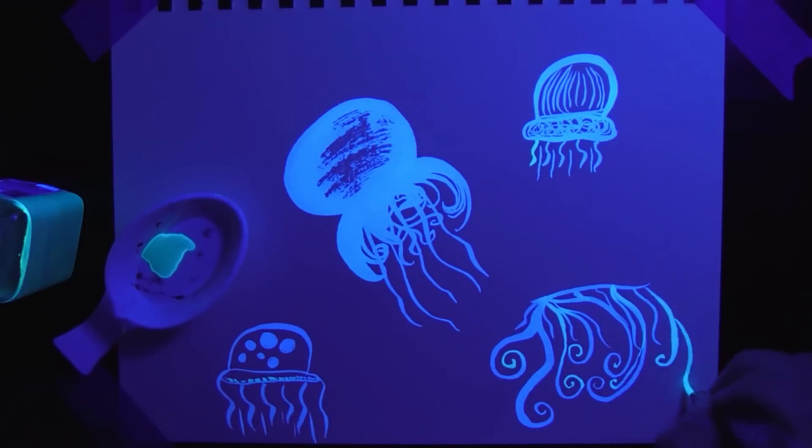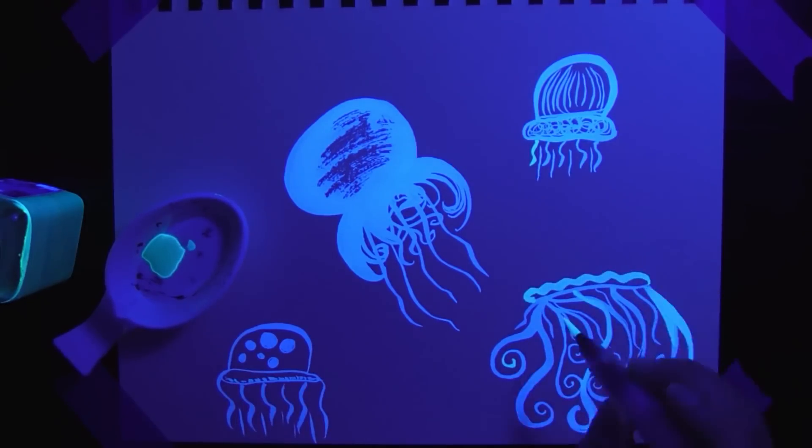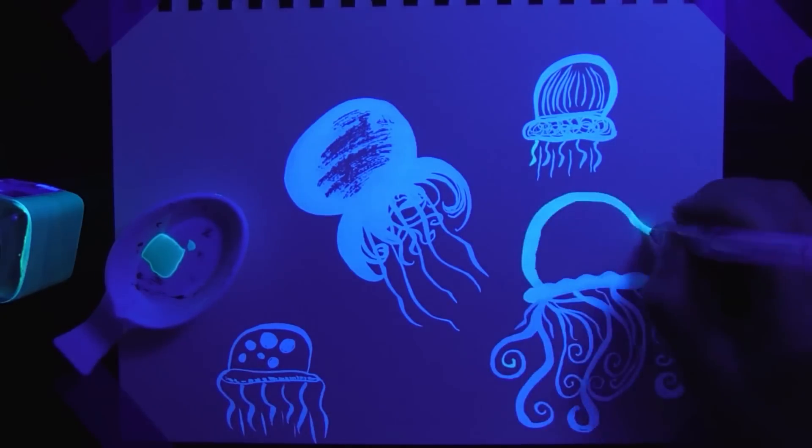Normally I like to add other inks to pieces, but this piece was super cute when I was finished — simple — and I thought it was kind of fun that it's literally just a blank piece of paper with all these cute jellyfish hiding in it, so I left it as is. I don't know, maybe that was a horrible idea, maybe I should have added more ink to it.